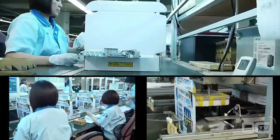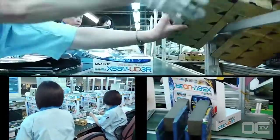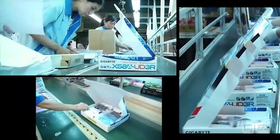At the factory, the boxes are just flat cardboard that is quickly fashioned into a retail box by an automated machine. Employees stick barcodes and reference numbers on the boxes as well as the board, then scan the different serial numbers.